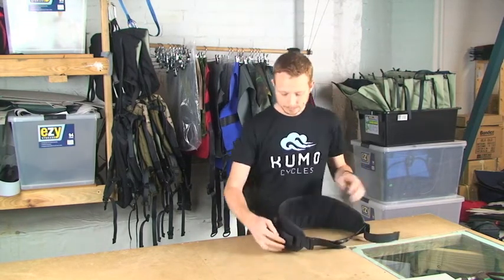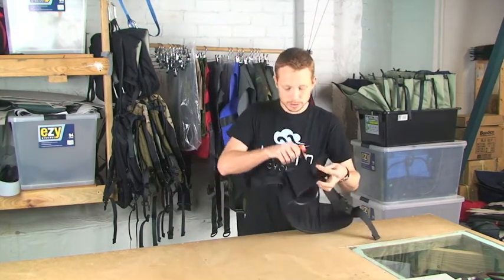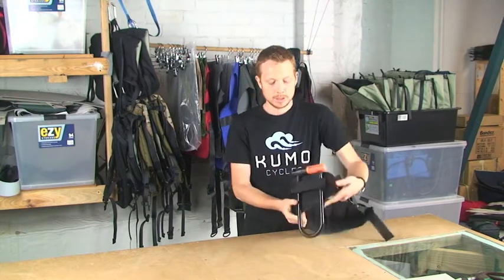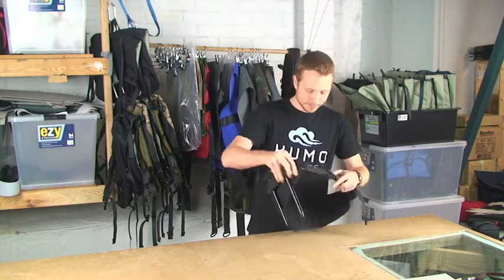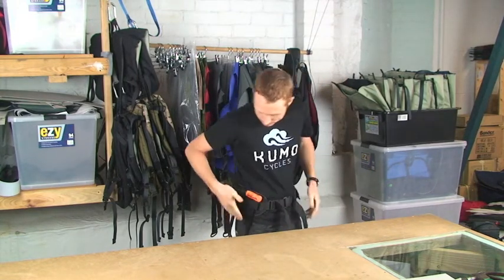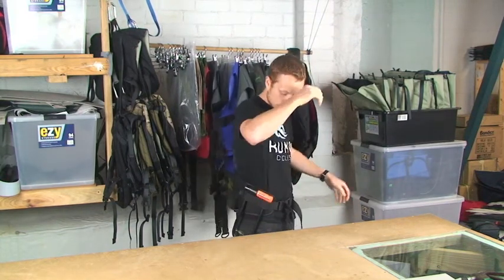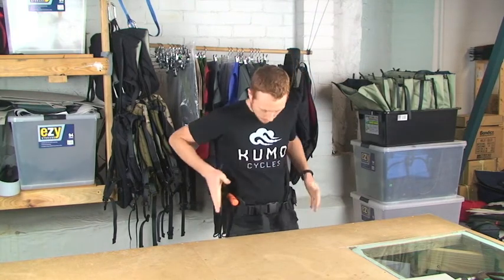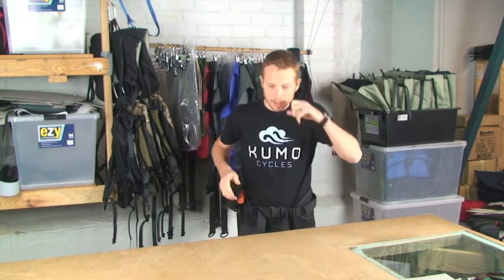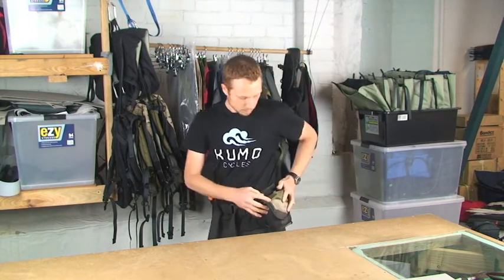A feature of this belt is dual D-lock holsters on either side, so these can be opened up and you can fit your D-lock in there like so. This is angled in such a way that if you wear it, it doesn't get in the way of cycling motion — it points away from your legs. So there is one on each side, and you can run your D-lock on one side or some of our pouches on the other side.